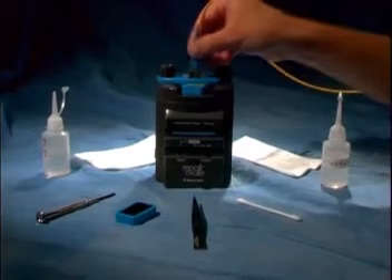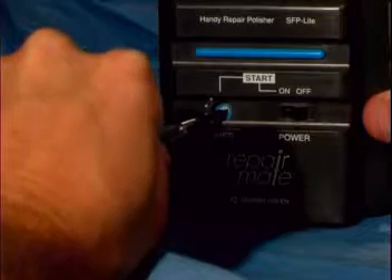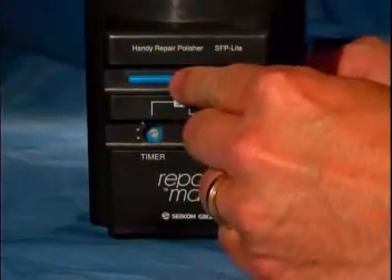Slide the fixture closed and tighten the thumb screws. Now you can insert the connector to be re-polished. Using the screwdriver, set the timer to 30 seconds, which is the second position. Turn on the power switch and press the blue start button.